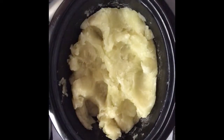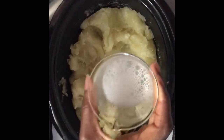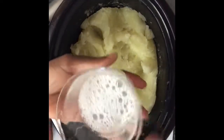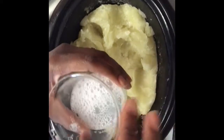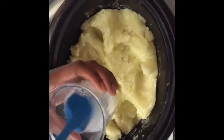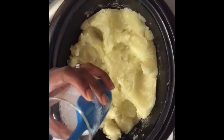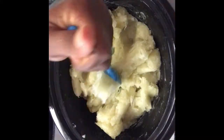I wanted to show you that I tested it early, and as you can see, my water is still cloudy — that lets you know it's not ready. The water is definitely soapy; we already have soap, we just want to cook it until it becomes clear. We still have a little way to go.